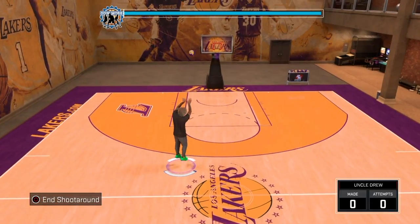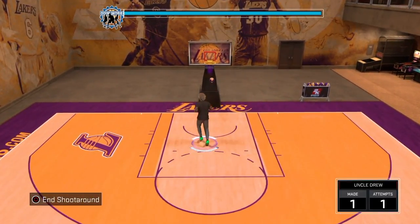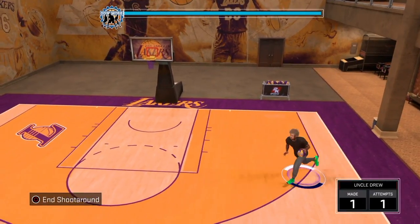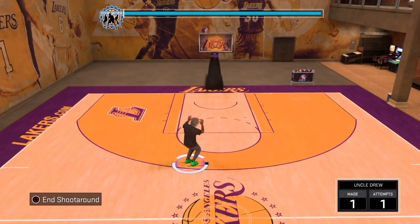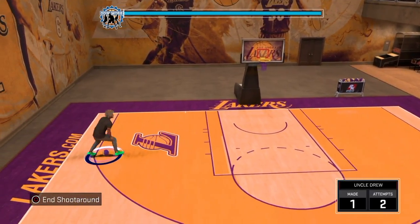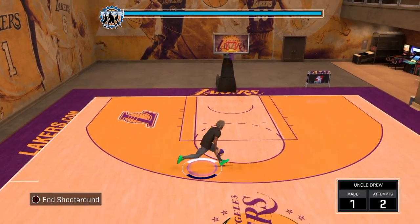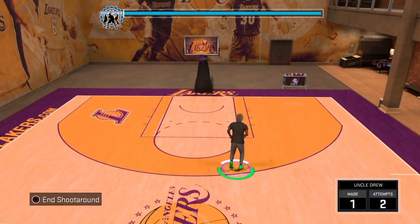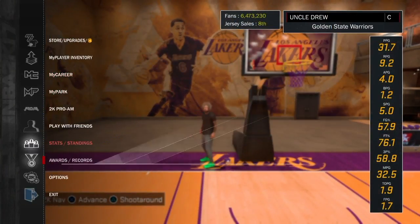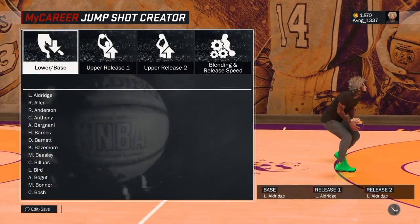Yo, what is up YouTube? It's your boy King Wheat back on NBA 2K17. As you guys can see by the title, I'm going to show you guys the three best jump shots in NBA 2K17. By my opinion, these are shots I've been testing in Park and Pro-Am. I think these are the best shots in my opinion. So let's get started.